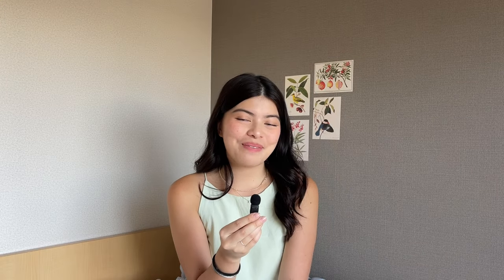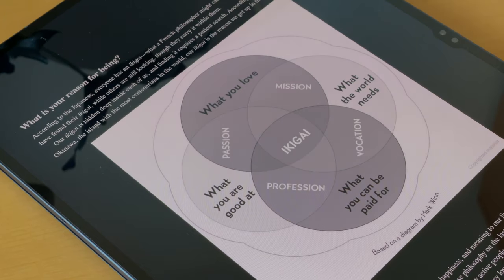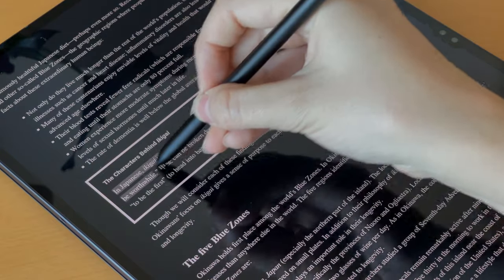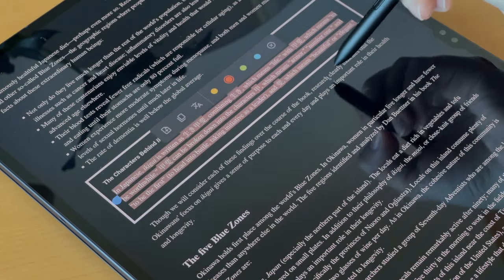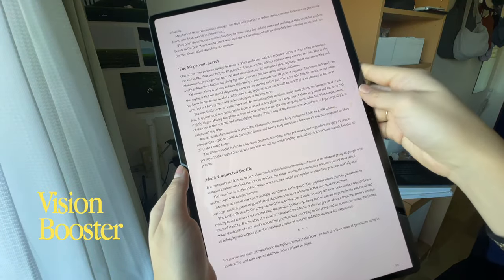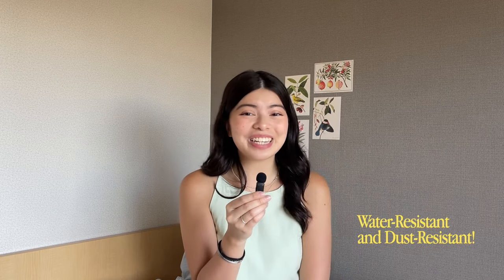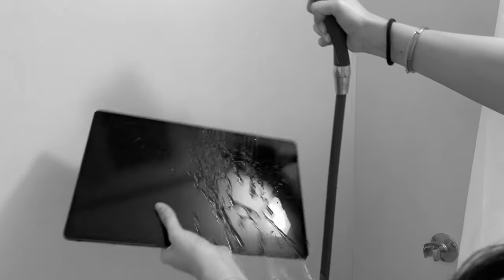I also use the Tab S9 to read — whether that's school readings or reading just for fun. The big screen and crisp details really elevate the whole experience. The Tab features what Samsung calls Vision Booster, meaning it will automatically adjust its brightness and contrast so you can see every detail even under sunlight. I sometimes read outside, even by the pool, because the Tab is water and dust resistant. There's no need to worry about it getting wet or dusty — as you can see, I can actually wet it and submerge it underwater and it will be totally fine.